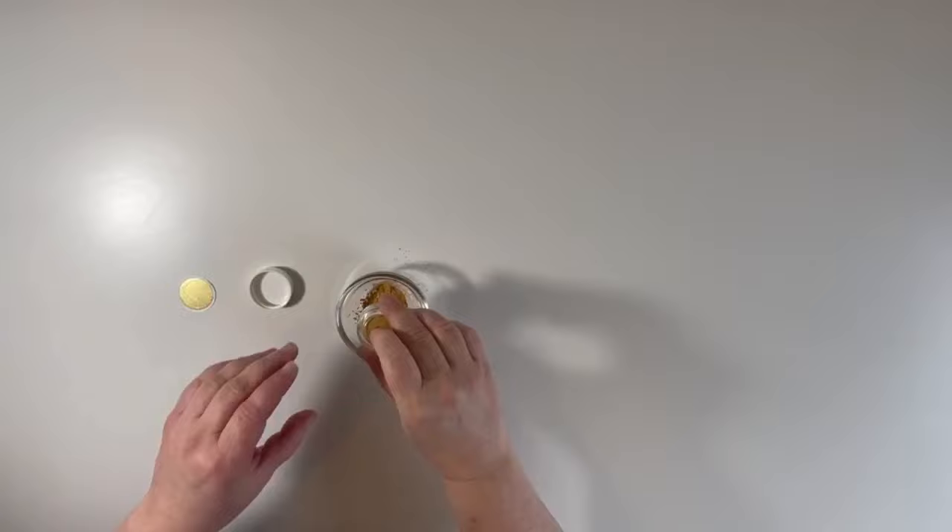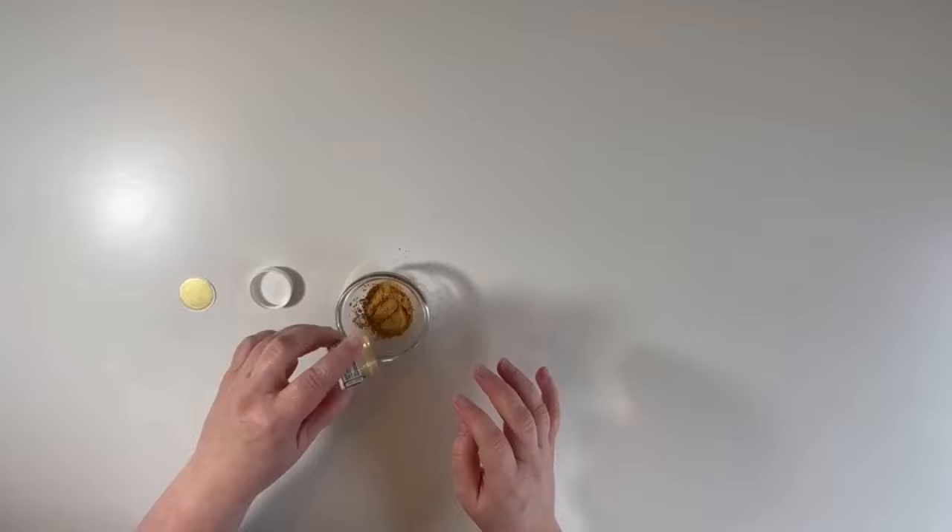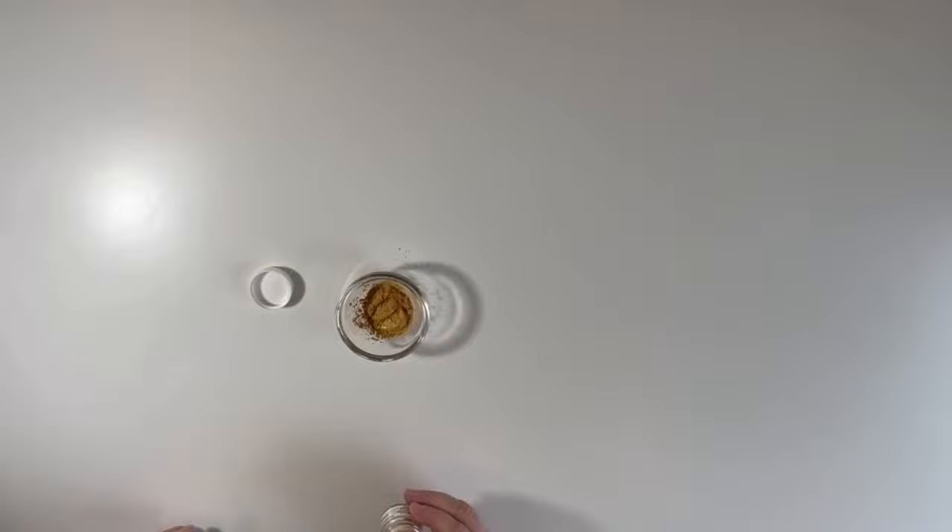If you haven't found a good edible gold dust yet, this information is like gold — pun intended. There are a lot of bad edible gold dusts out there that are dull and weird colors. Be sure to check my video description below. Make sure whatever gold dust you're using is tasteless.